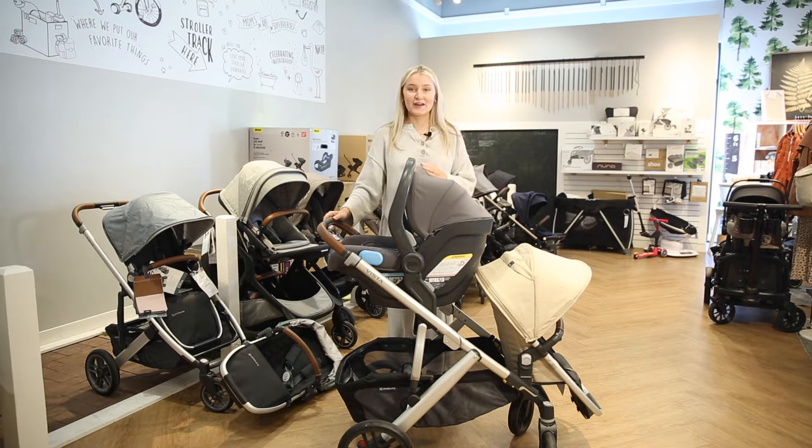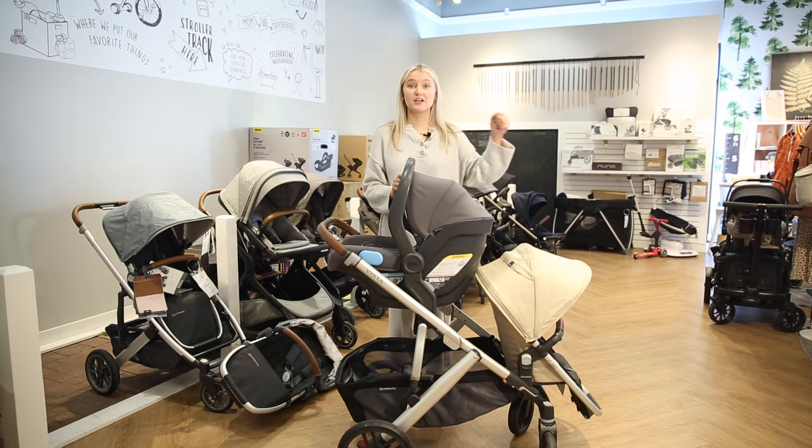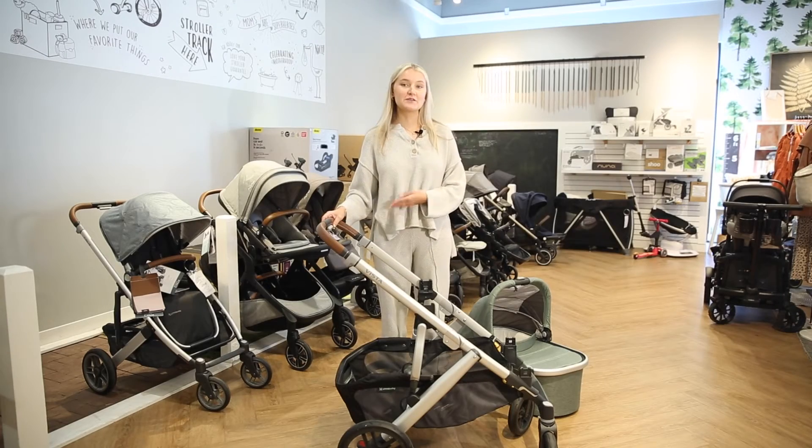And there you go! What's great about infant seats is they do give you the option to attach to a stroller. These are just going to be used for about the first year of the baby's life, but it's really convenient to just be able to take the car seat out of the car and attach it to a stroller when you're going places.